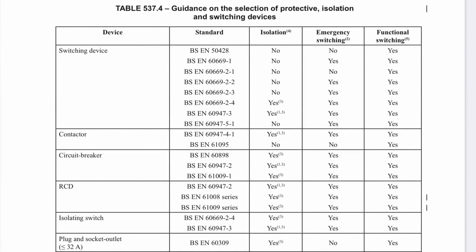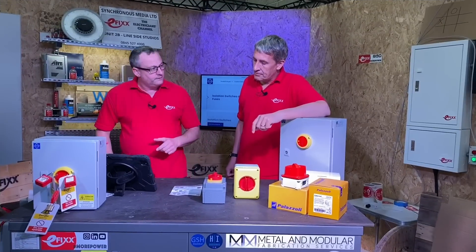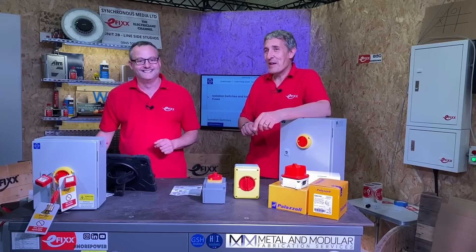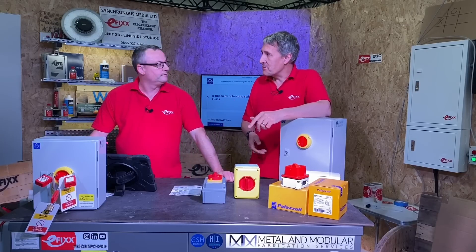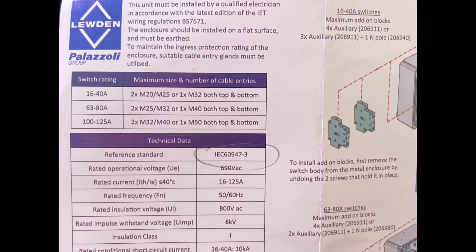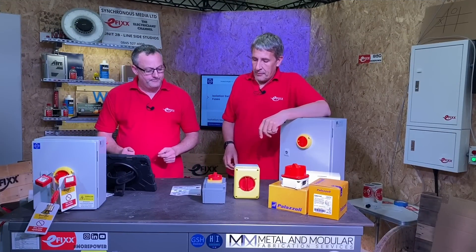Looking at table 537.4 — it's over two pages, I've got a segment of it here. If you look down at isolating switch, you can see the BSEN number 60947-3. The important three columns are: Isolation — yes. Emergency switching — yes. Functional switching — yes. Functional switching means we can switch it on and off in normal operation, like a light switch. Emergency switching means switching off quickly because someone has been dragged into a machine. And isolation means working on the machine — mechanical or electrical maintenance. These switches offer all three of those functions and we know that because the instructions show that number 60947-3.